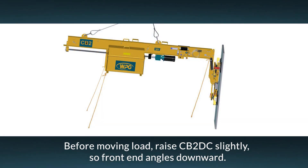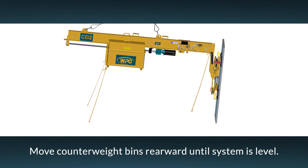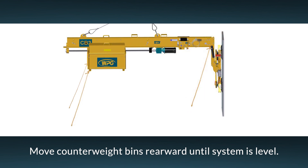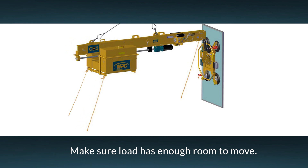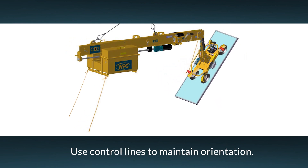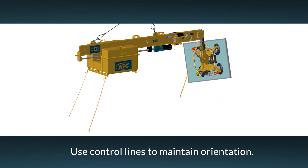Once the pads are sealed, make sure to balance the load before lifting it. Do this by raising the hoisting equipment slightly until the front end of the counterbalancer is angled downward. Then move the counterweight bins toward the rear end until the counterbalancer picks up the load and levels off. The load can now be lifted and moved. Be sure to raise the load high enough to avoid any obstacles. Use control lines to maintain the desired orientation of the counterbalancer and load.